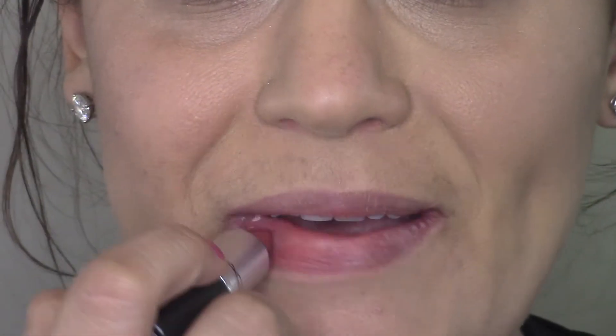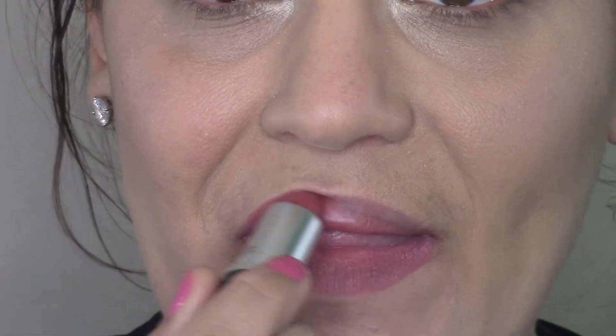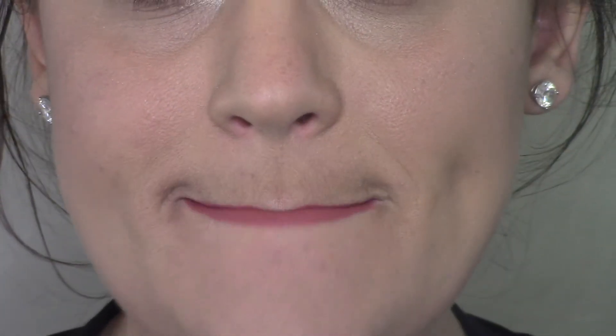For lips I'm wearing MAC's Twig — a very nice everyday natural color.